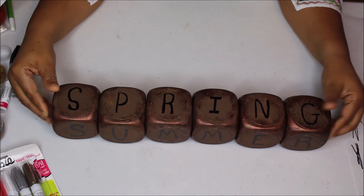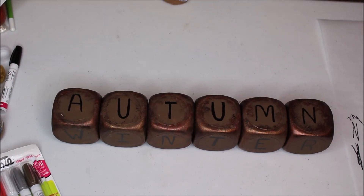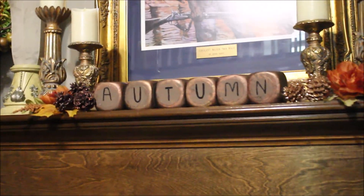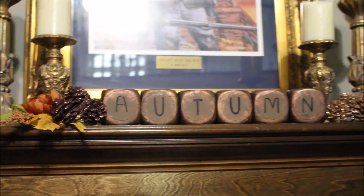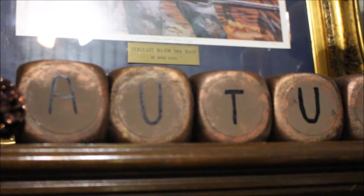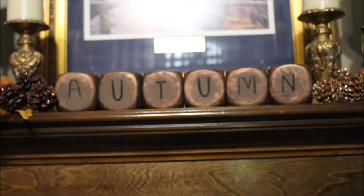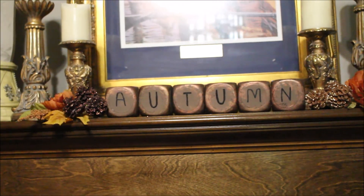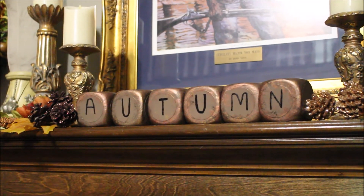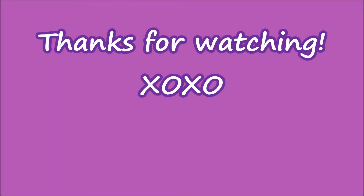Let me know what you think about this DIY in the comments below, and let me know if you're going to make one. If you haven't already, please subscribe and give me a thumbs up. Here is how I have it displayed in my family room — it is on my fireplace mantel, and I've just added some fall picks alongside it. I'm definitely going to change this up, but for video purposes I wanted you to see how it would look. When you see the fall home tour, you'll get a chance to see how it blends in with all the colors in this space. I'll see you in my next video. Bye!